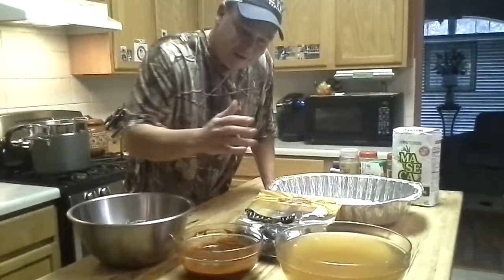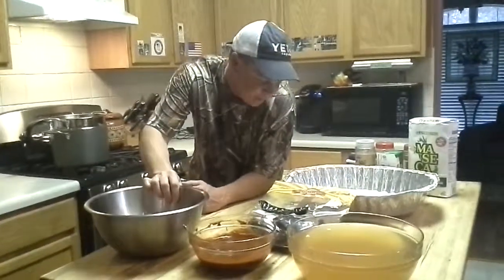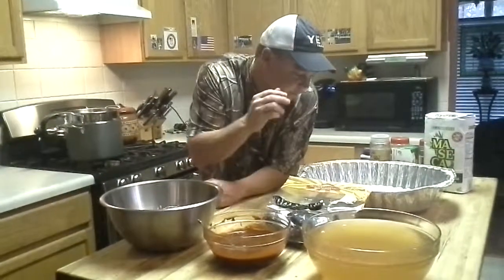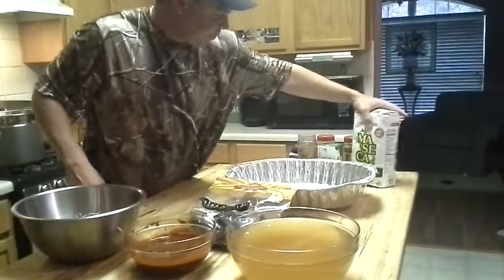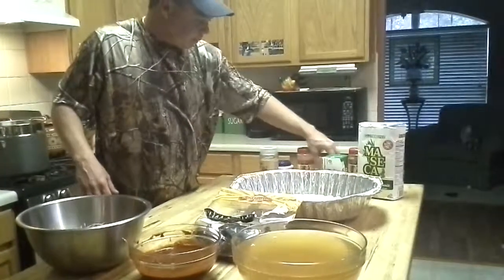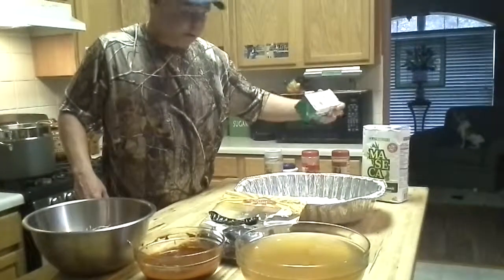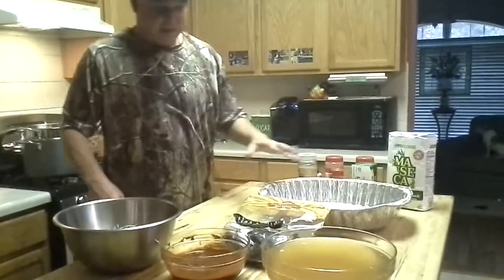This is the pork stock — the stock that came out of the water from boiling down the pork. We're going to use that in the masa. I've got two bags of masa, about four to almost five pounds each. We're going to put in some salt, baking powder, garlic, paprika, chili powder, and some lard. We'll knead that down a couple of cups and make the masa.